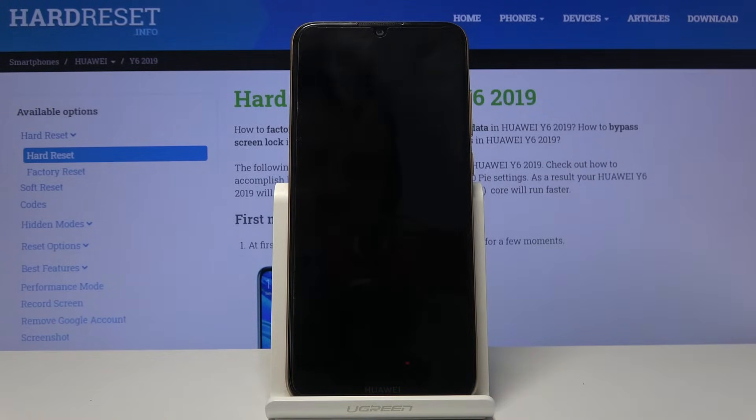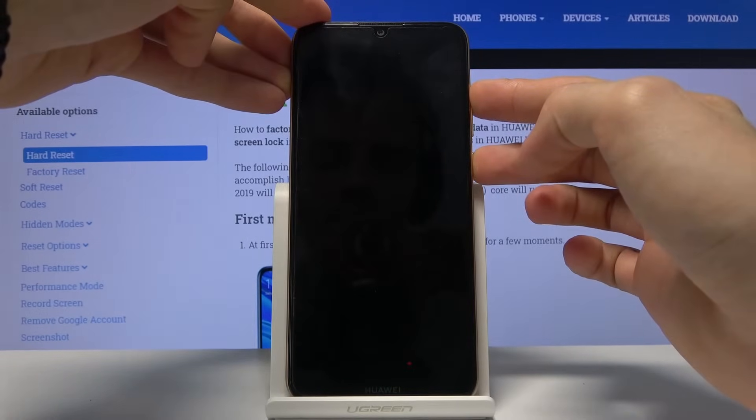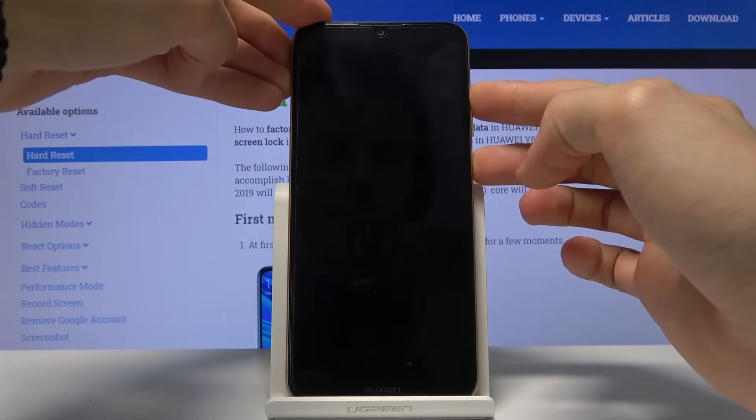Once it has powered off, all you need to do is hold the power key and volume up — both of those keys at the same time — and hold it until you see the Huawei logo.